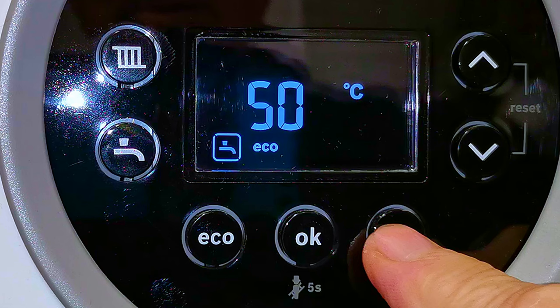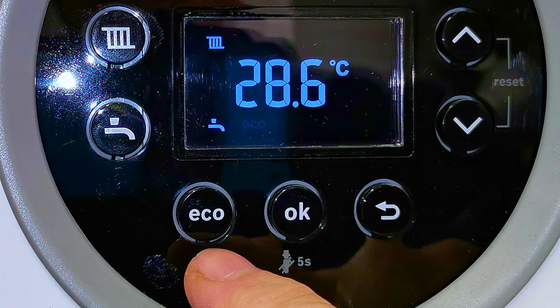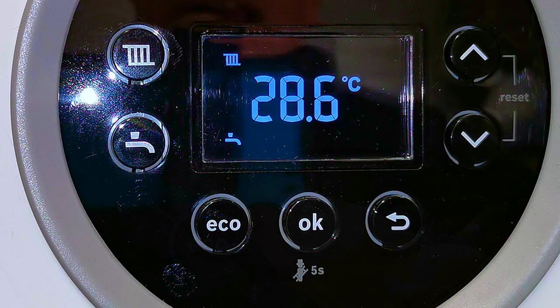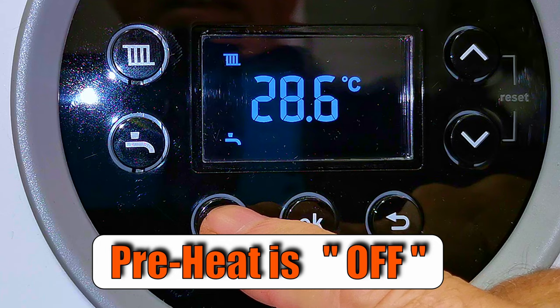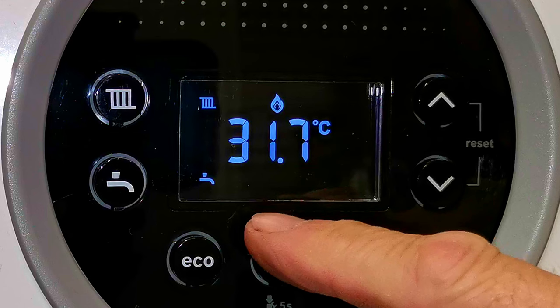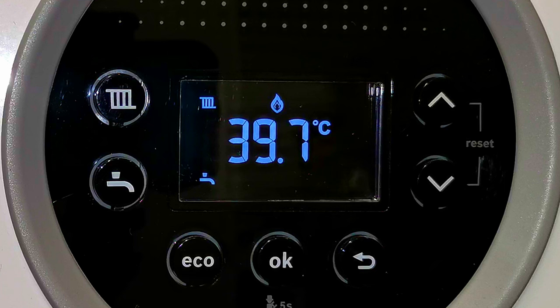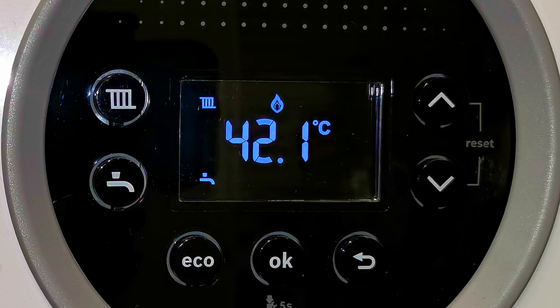We can use the back button to take us back to the normal display. Now, the eco button: at the moment eco is showing in the display. If I press the button, eco goes away, meaning we've turned preheat on. Press the button again and eco comes back, turning preheat off. This function is purely for your hot water — it keeps the boiler pre-warmed so that when you turn your hot tap on it doesn't take very long for hot water to come out. But this means the boiler keeps itself warm all through the day and night even when you're not using it.